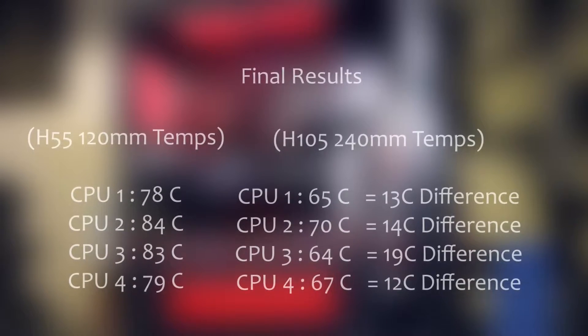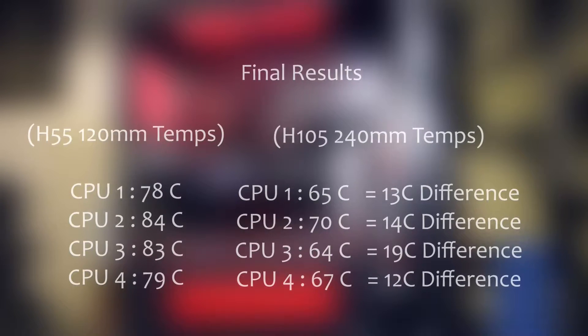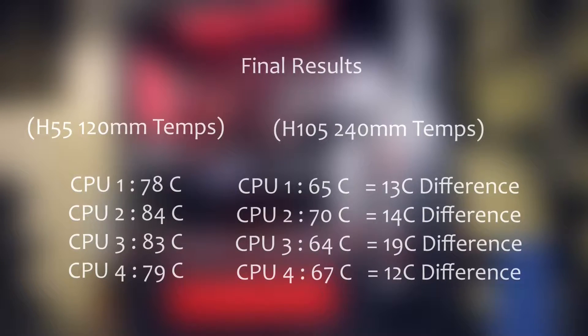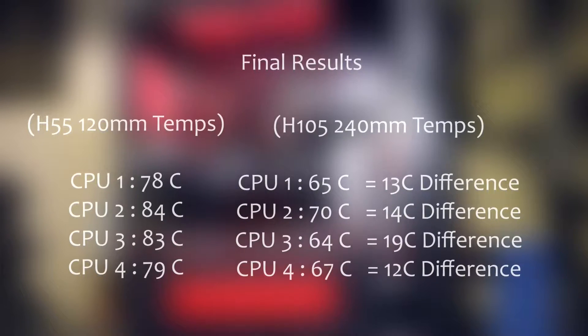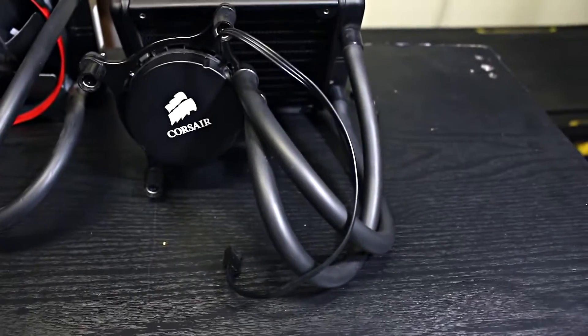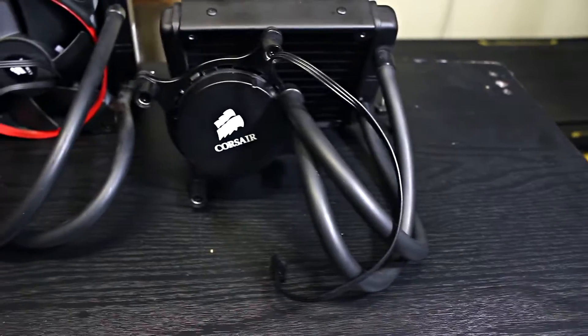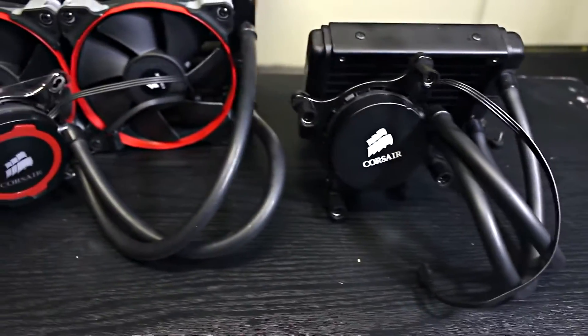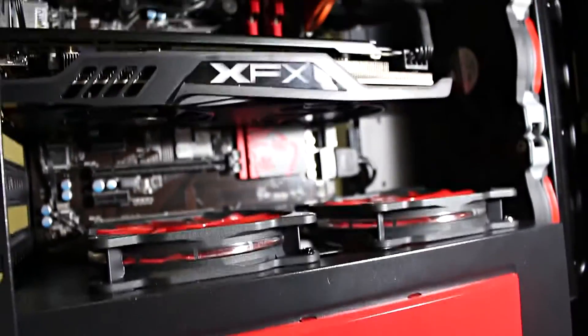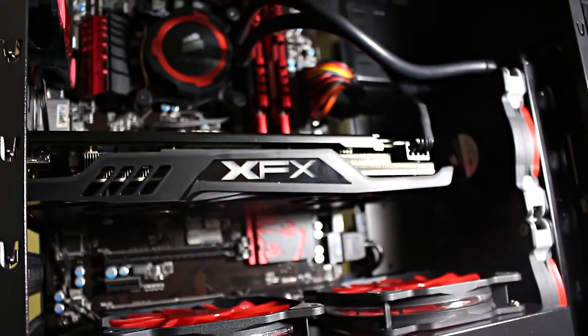For the final results, the temperature improvement is really large, ranging from 13 to 19 degrees Celsius lower. So in conclusion, if you have an unlocked processor I would strongly suggest upgrading if you have the money, because it will definitely improve your temperatures and allow you to push your clocks even further.